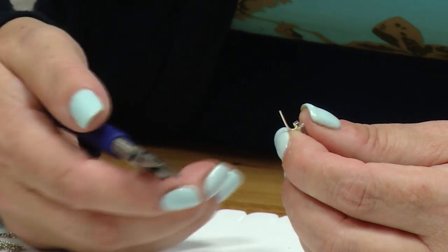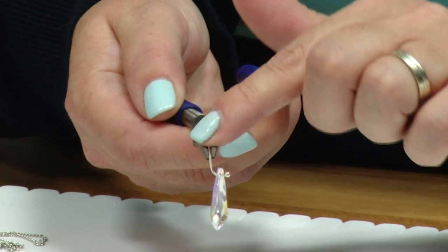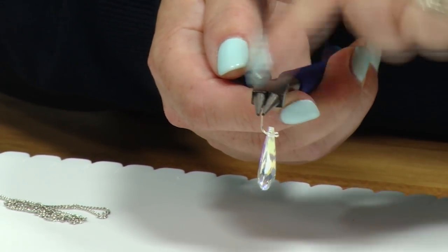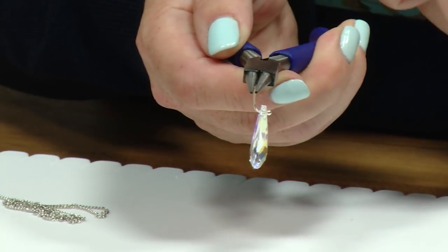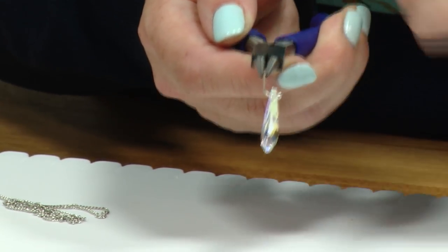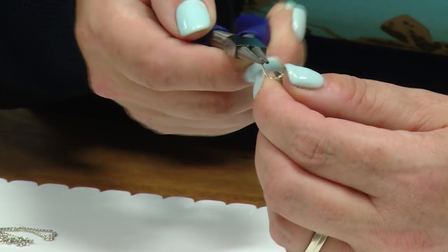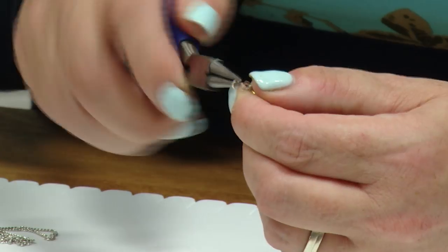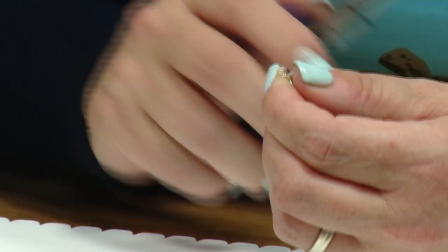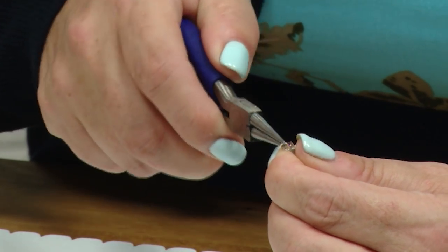Using my round nose pliers — the ones with the purple handles — I'm going to pop the head pin into the jaws of the pliers. I'm holding the head pin so I can't feel it sticking out through the top, but it's secured onto the metal. Holding my pendant and head pin still, I'm just going to roll my wrist until it meets the other side, and I've created a little loop.